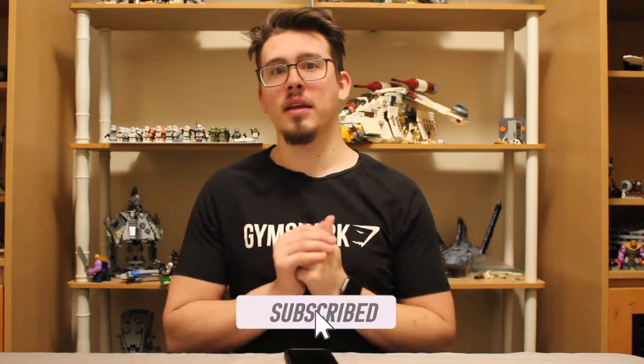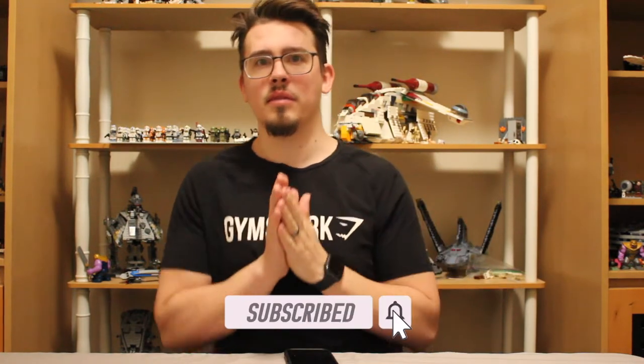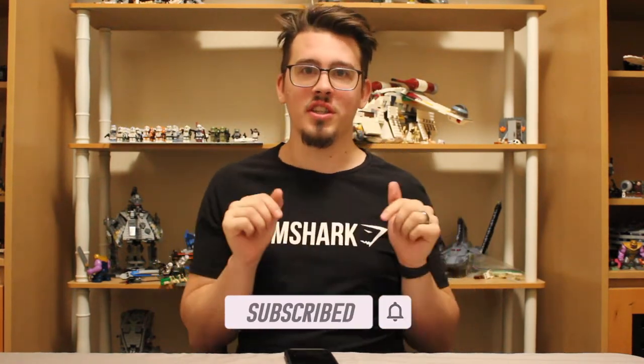Hello friends! Have you heard the latest on the LEGO Star Wars 2023 news? Well look no further because I am right here, and in this video you're going to want to watch all the way to the end. We're covering details on the upcoming UCS Razor Crest towards the end of the video. If you're enjoying this video go ahead and drop it a like, and if you're new here go ahead and hit that subscribe button for more just like this.